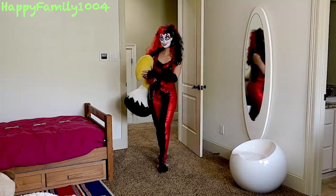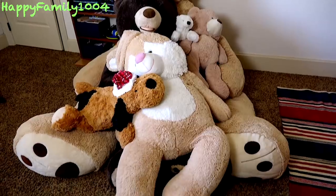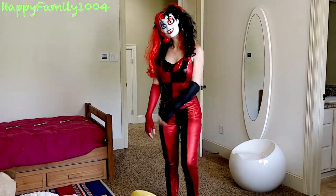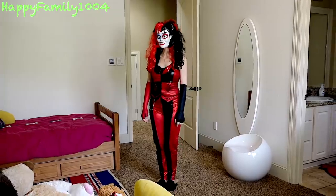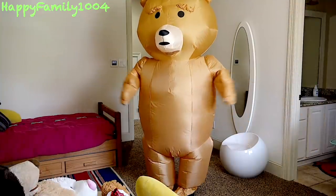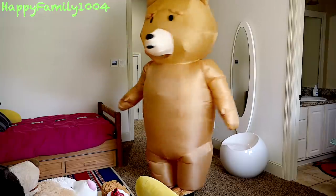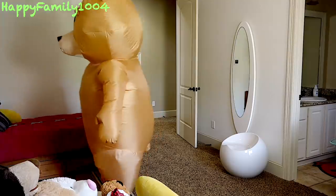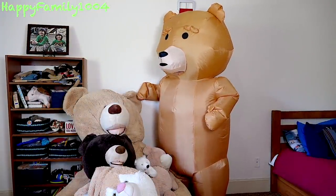You have so many plushies already. Wow, look at this. Well, here's another one. You know what? I'm going to prank him for not helping me clean the house. I just need to change my skin. I like this skin — this is awesome. I want to stand next to you guys. All right, plushies, are you ready to prank him? Me too.